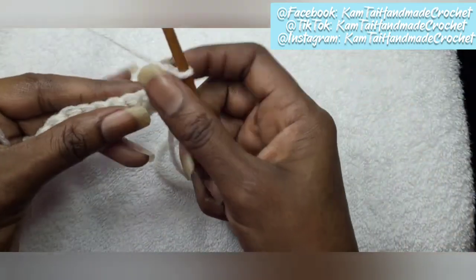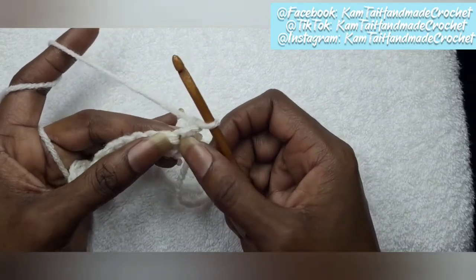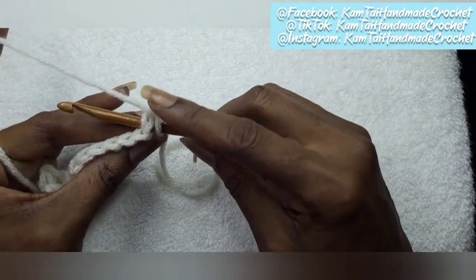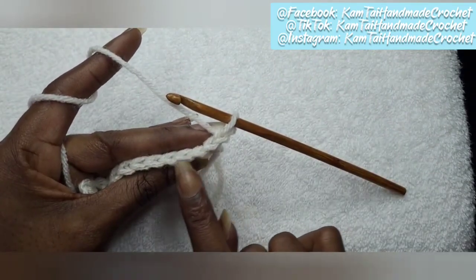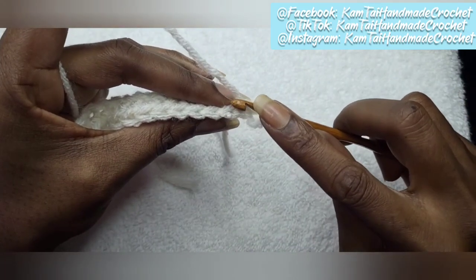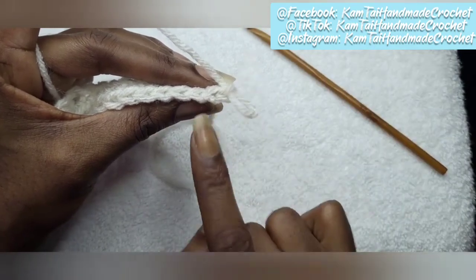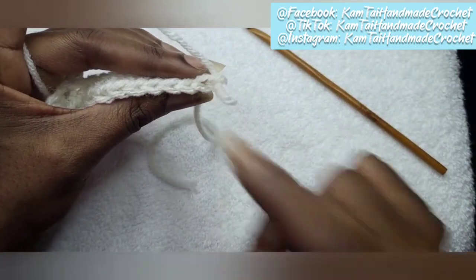I'm going to show you what I mean. I'm going to chain one and turn my work. Normally I don't always chain one when doing a single crochet — sometimes I don't chain at all because I just like the look of the edges better. So we're going to go into that first crochet, but not through both loops. We're going into the back loop only. When your project is facing you, this loop is the front loop and that is your back loop. You'll see the V stitch — one part is in the front and the other part is in the back.